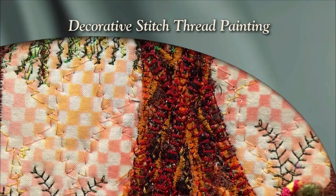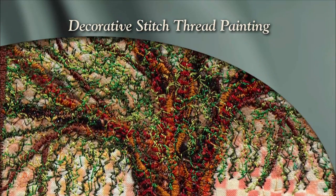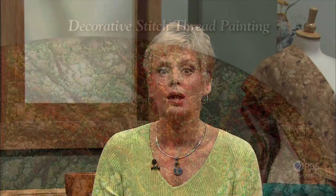All you need is thread, fabric, and decorative stitches, along with the willingness to experiment on the settings on your sewing machine. Decorative stitch thread painting — that's what's coming up next on Sewing with Nancy.